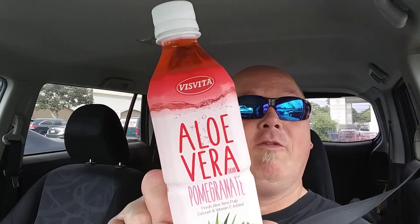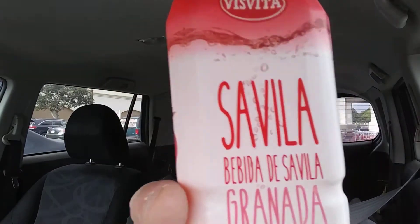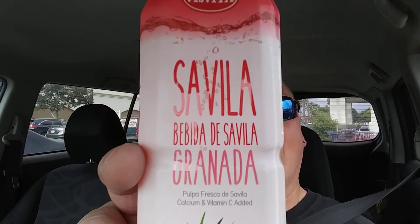And today, up on the agenda is aloe vera with pomegranate — or Sevilla, Bebedea de Salvia, Granada. Is that close enough? Sevilla, Bebedea — I'm butchering that. Anyways, this is the pulpy aloe vera with pomegranate.